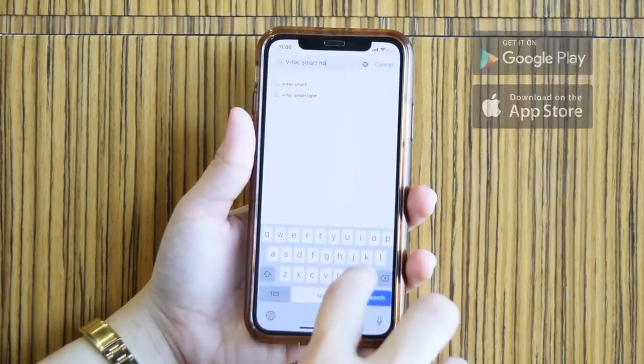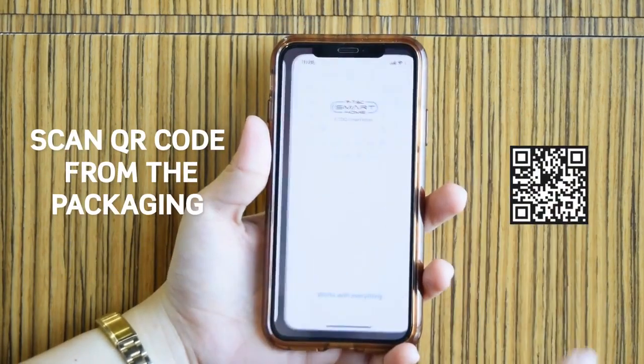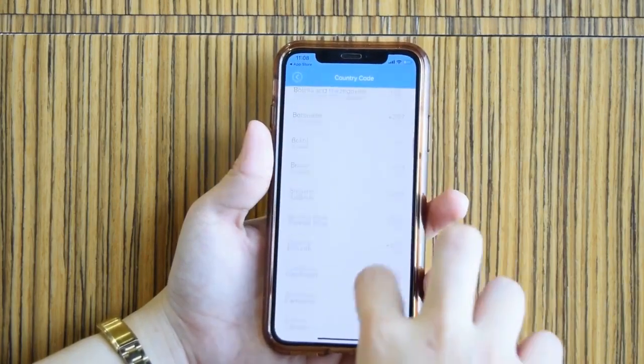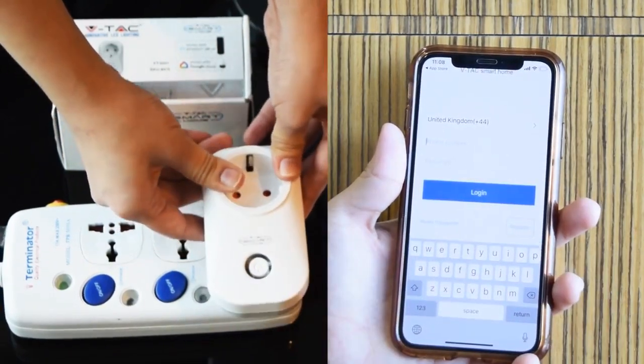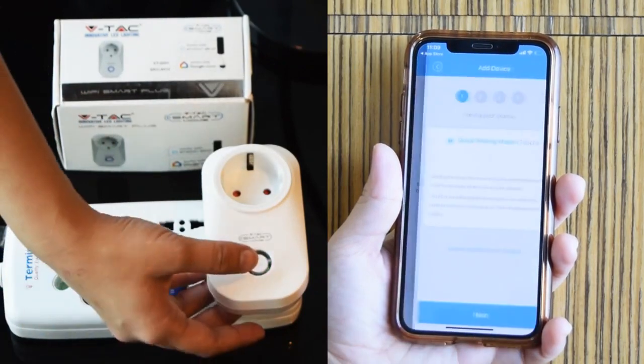Search for VTAC smart home, or simply scan the QR code on the packaging. Register and set up an account. Remember to take note of your login details, because you will still be using them in the next part of the setup. Pair your smart plug with the VTAC smart home app.